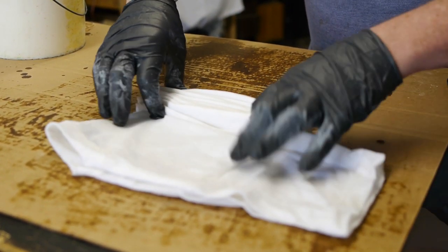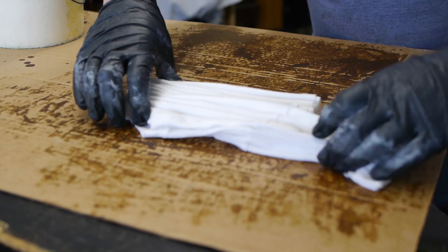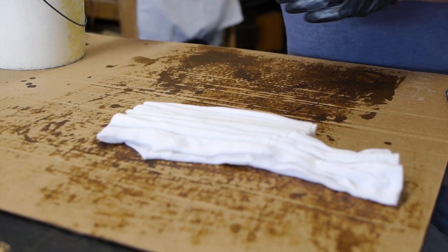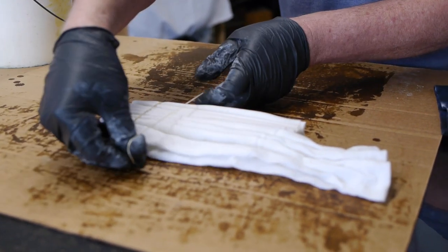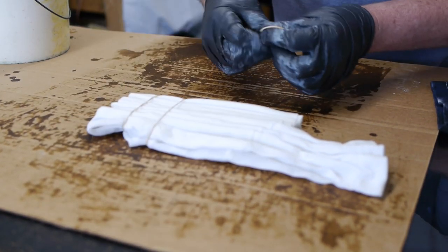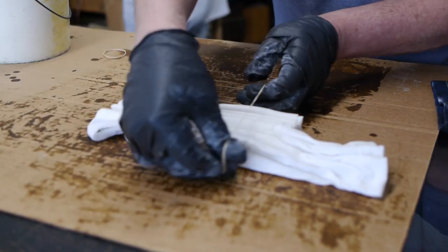When I get to the sleeve, I just take the whole thing out and make nice pleats there. Then I take big thin rubber bands and put them around the fabric just to hold all those pleats together, and also give me guidelines where I want to squirt the dye. I'm going to put rubber bands every inch or so to give myself guidelines where I'm going to squirt the dye on this shirt. I'll put three or four rubber bands.